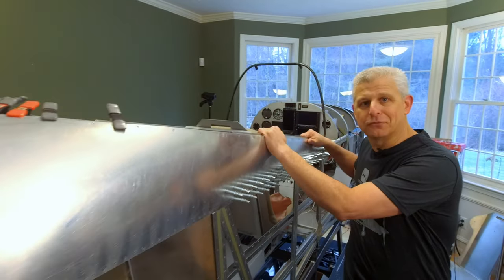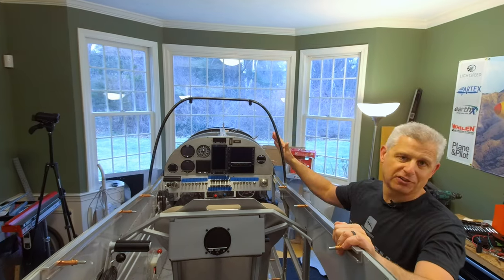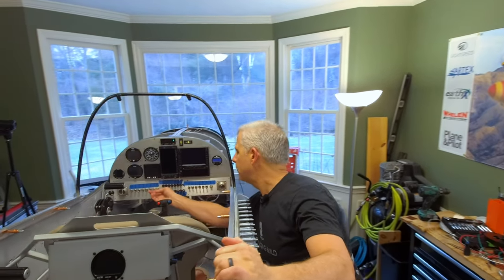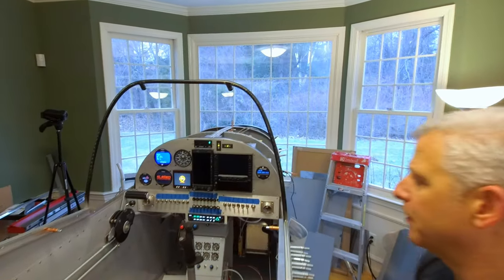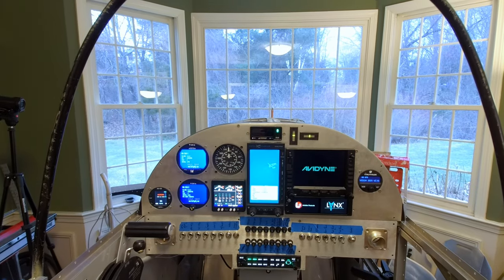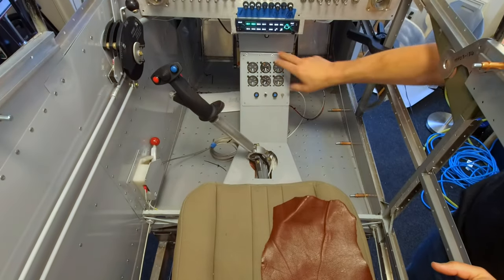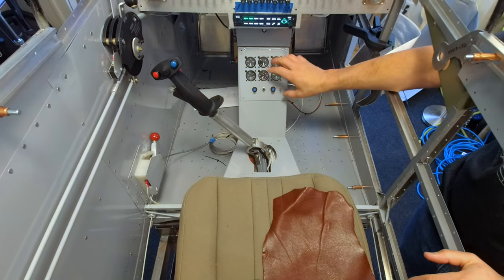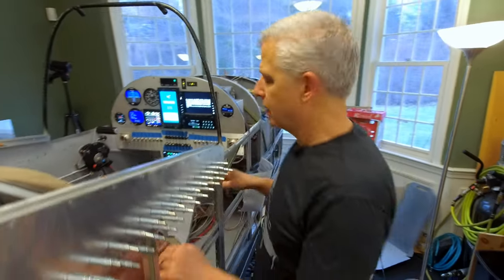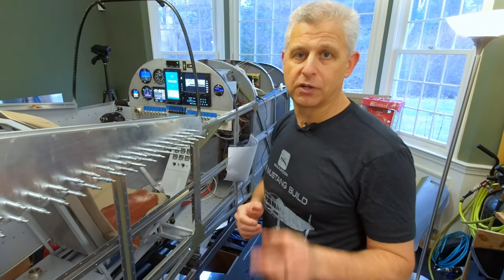We've done a lot of stuff recently on the cabin of the aircraft, and we are getting close to putting the canopy on here too. The windshield's all done — it's just not mounted at the moment. The glare shield's all done — that's just not mounted at the moment. As you've seen in some of the recent videos, you'll be able to see a lot of things come to life. There's been a fair amount of work done recently on this center console. It's loosely put into place right now, but that's going to have fuel transfer controls, our fuel level, lighting, and all sorts of things.